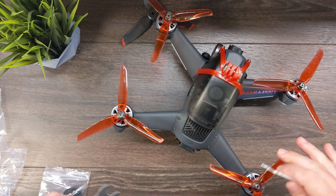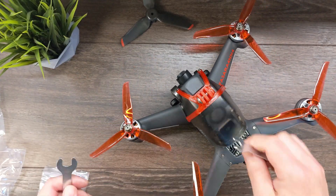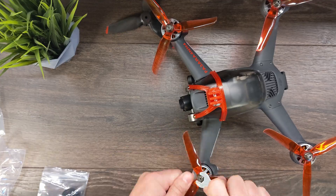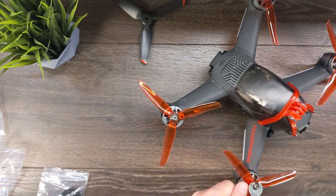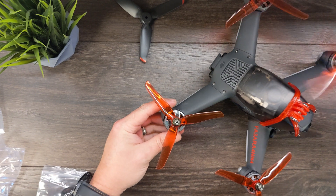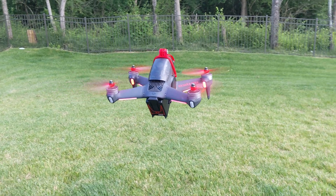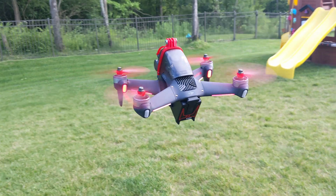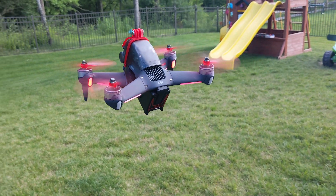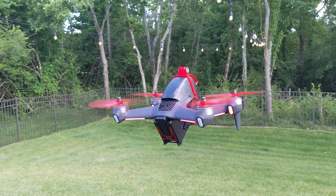That's nice and snug. Make sure all your motors are free-spinning — which they are. Let's go give it a test flight. Just a quick hover. Very nice hover. Seems quieter too.